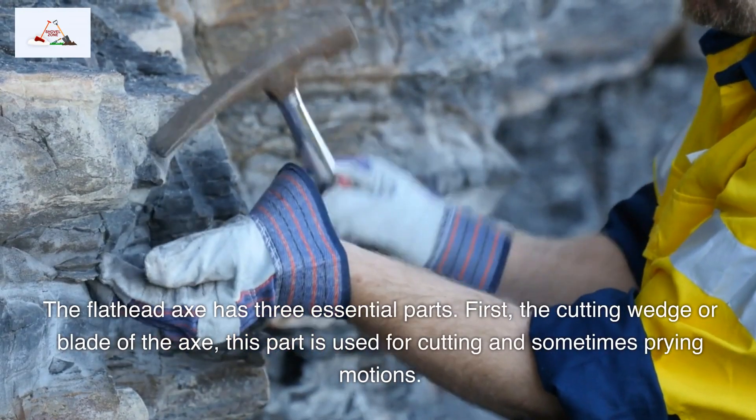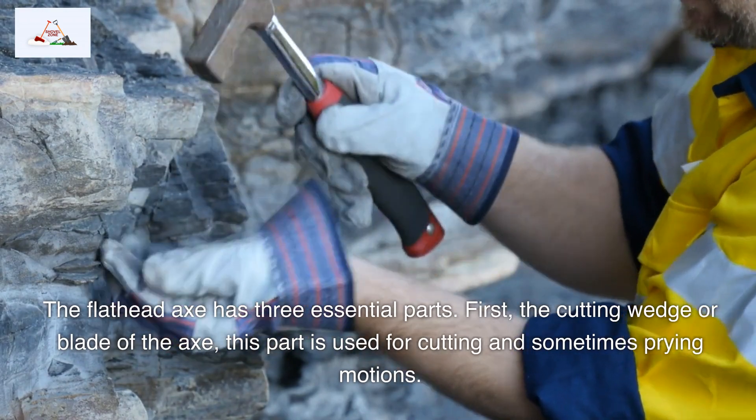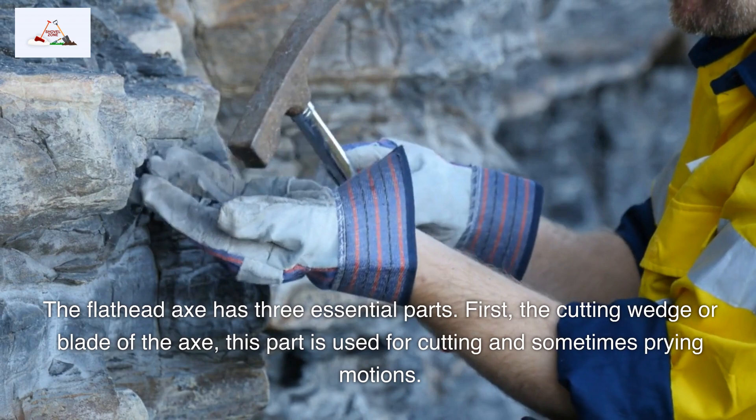The flathead axe has three essential parts. First, the cutting wedge or blade of the axe — this part is used for cutting and sometimes prying motions.